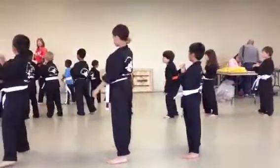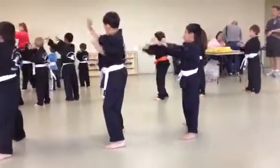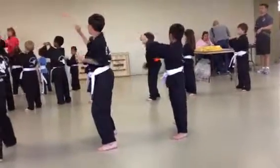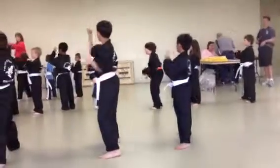Double forearm block. One, jump! Two, jump! Three, jump! Four, jump! Five, jump! Six, jump!